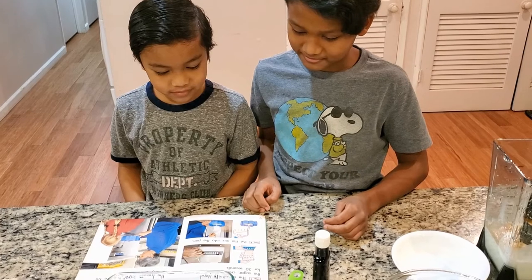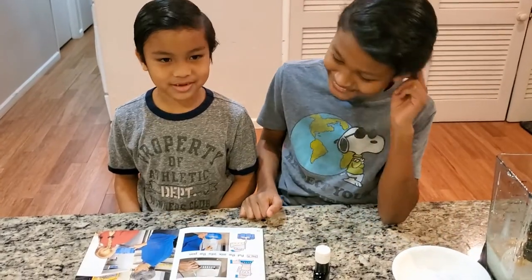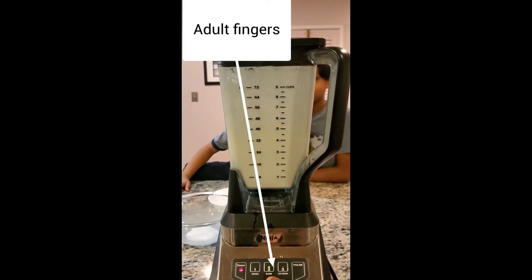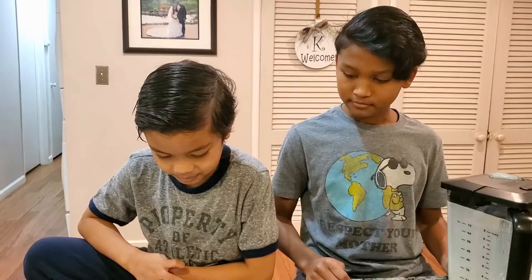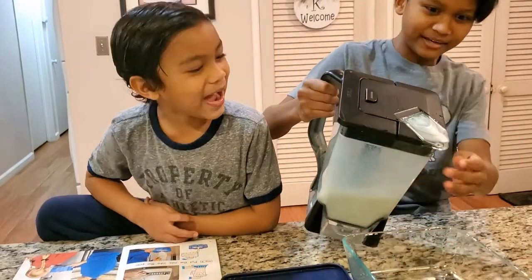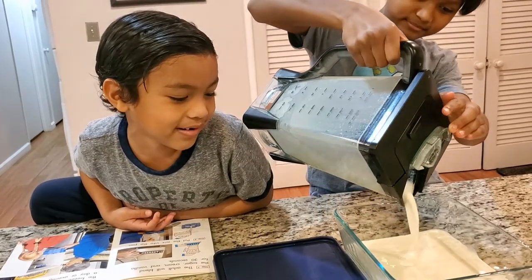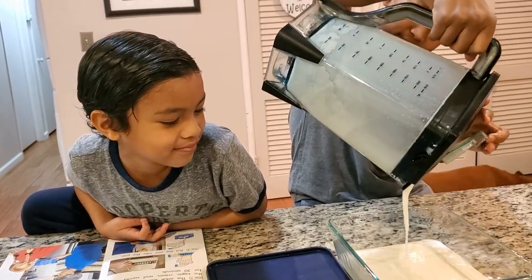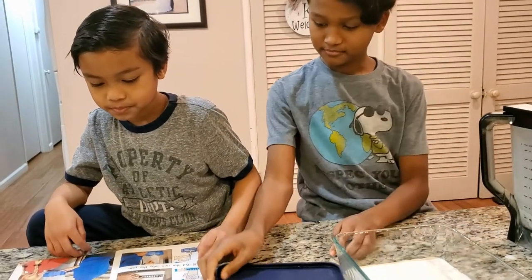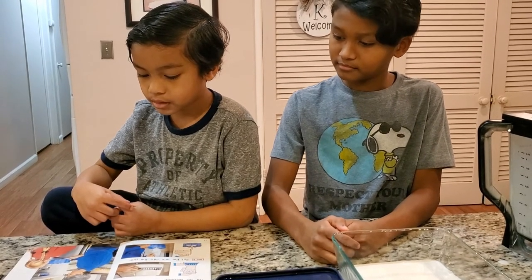The adult will blend the sugar and cream in the blender for 30 seconds. Step eight: put the mix into the pan. Step nine: put the pan in the freezer. Leave it there for a day or overnight.